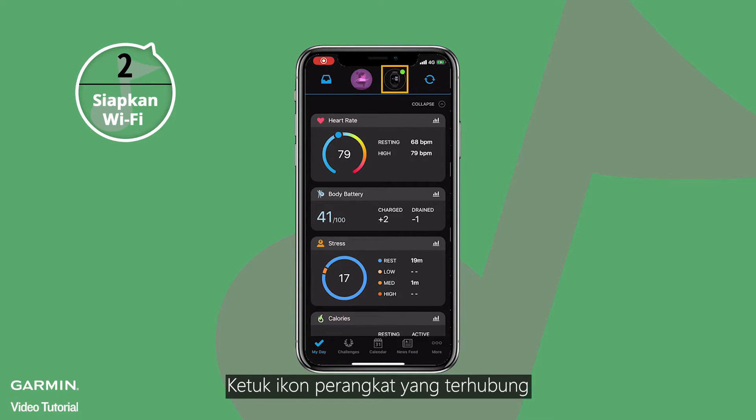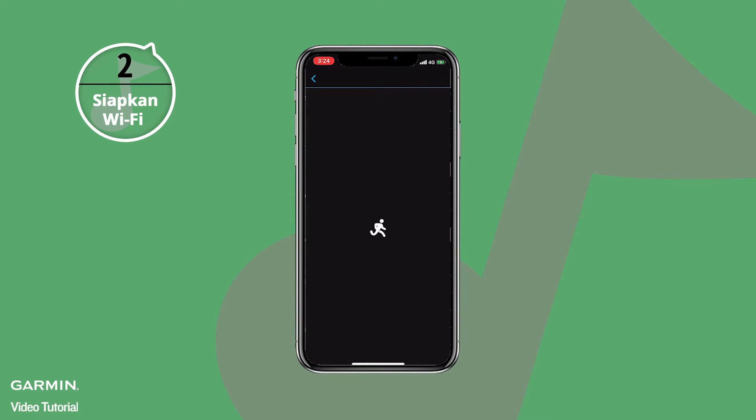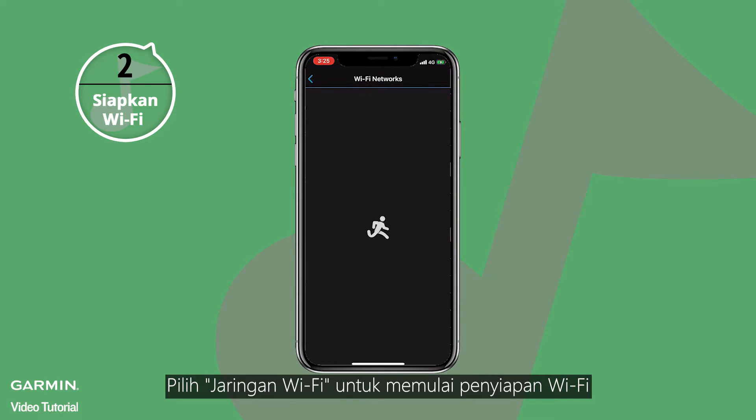Select the connected device icon, then select General. Then select Wi-Fi networks to set up the Wi-Fi.